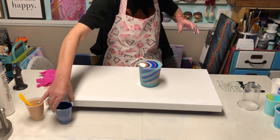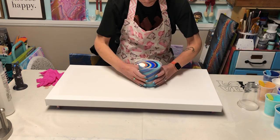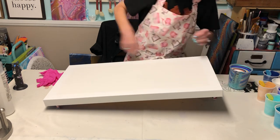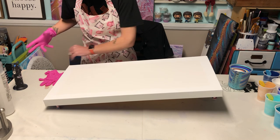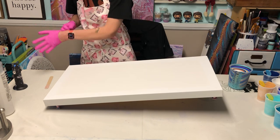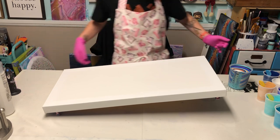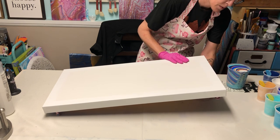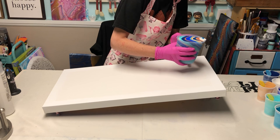We'll prop the canvas up — look at all these leftovers, I love it! I'll come up with something cool later with them. We're gonna prop this canvas up and put my gloves on, because these always make a really big mess — but they're so pretty and it's worth it. I'll move my popsicle stick that I'm gonna use to torch, and let me push this in a little bit. Alright, we're gonna start up here at the top and just let it slide down.